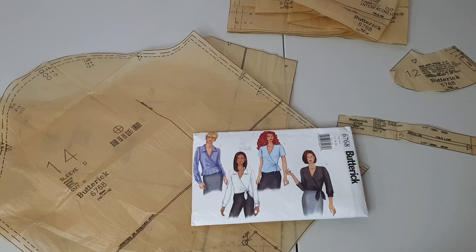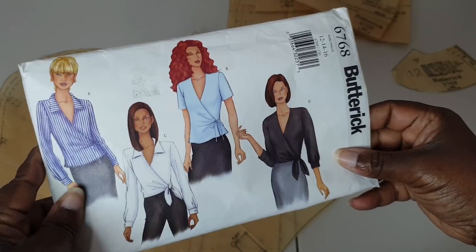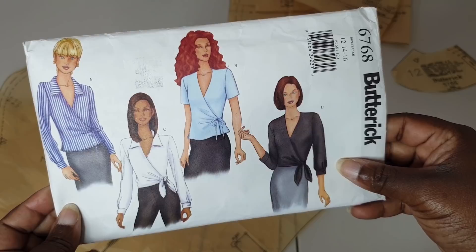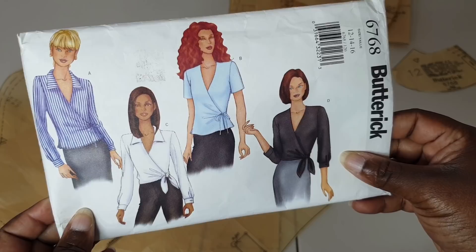Hello friends, welcome back to the channel. Today I'm going to be doing a sewing vlog following the Butterick 6768. It is an outer print pattern. I don't know if you can call it a vintage pattern, but it is from the early 2000s — copyrighted for 2000, so I'm guessing it's probably a late 1990s pattern.